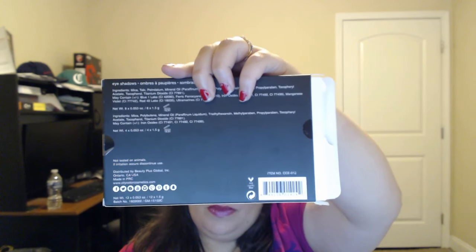Hi makeup princesses! Today I am going to do a review and some swatches of the City Color After Hours palette. This is new from City Color. As I have said before, this is cruelty free — they don't test on animals. You can get this product at citycolorcosmetics.com and it is $15.99.